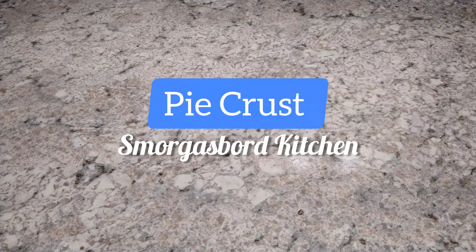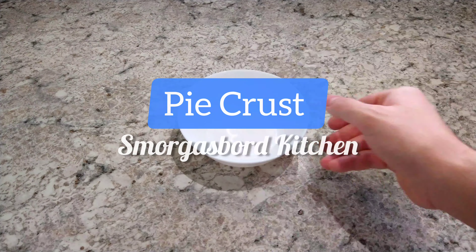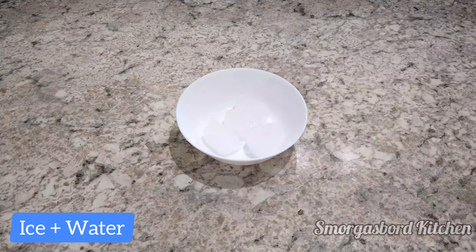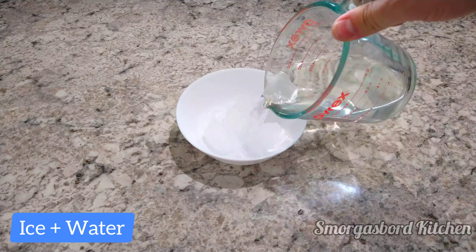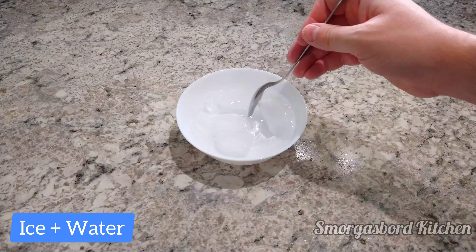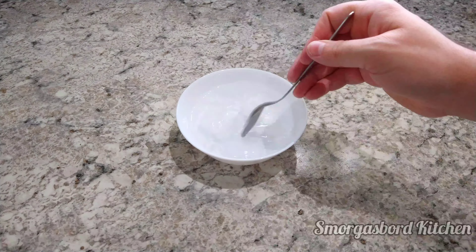Hello ladies and gentlemen, and welcome back to Smorgasbord Kitchen. Today we'll be making an easy, flaky pie crust by hand. The key to a wonderful flaky texture is keeping the butter from incorporating completely into the dough. We must keep the butter cold, so we'll prepare some ice water, which we'll use shortly for hydrating the dough.